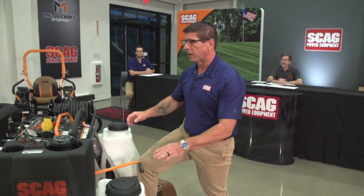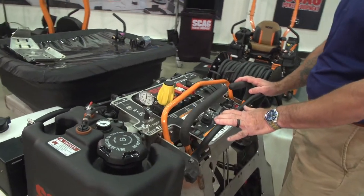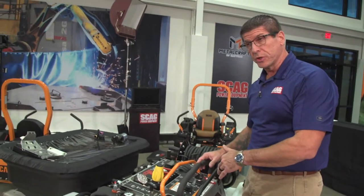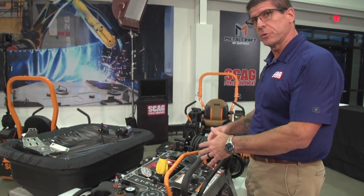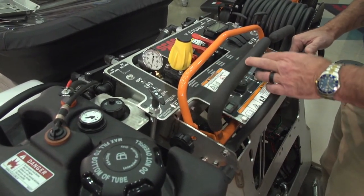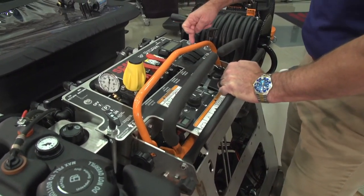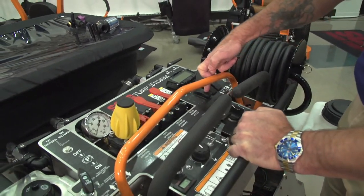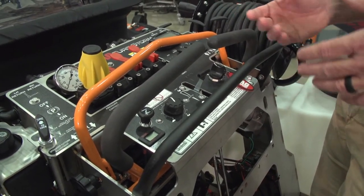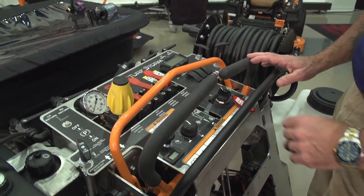When we talk about the hopper, there's a nice instrument panel. It may look like a lot going on, but once you get on the machine and start running it, it's very simple. For example, this push-pull knob is a spreader pattern adjustment — you can open and close the spread pattern when doing granular. Over here is the spreader switch to turn the spreader on. Right underneath the controls is the speed control for the spreader, so depending on the property or the granular being used, you can speed it up or slow it down — all within finger's reach, super convenient.